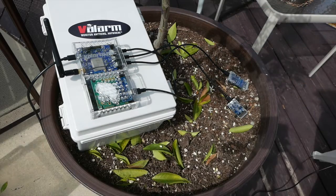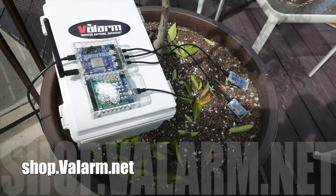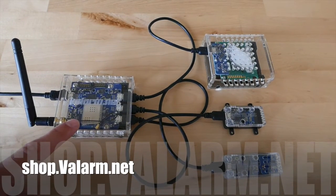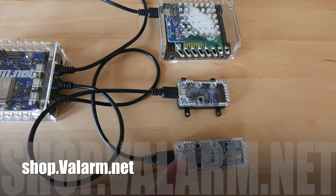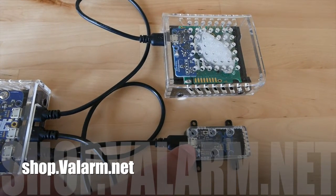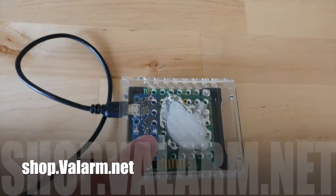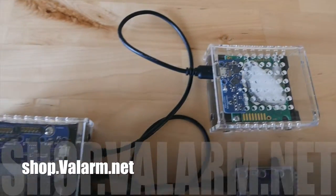You can get a greenhouse hydroponics monitoring kit on shop.valarm.net that has all the pieces you'll need, like you see here: a sensor hub for uploading sensor data to the cloud via Wi-Fi or 3G GSM cell network; a medial sensor that monitors temperature, humidity, and pressure; a light sensor to know what the current lux lumens light levels are; and a CO2 sensor for measuring current parts per million, or ppm, of carbon dioxide in the atmosphere.